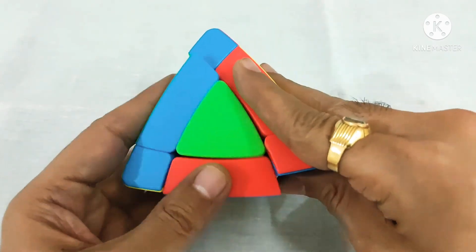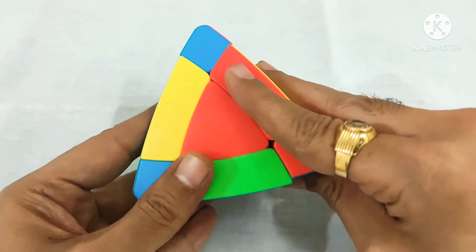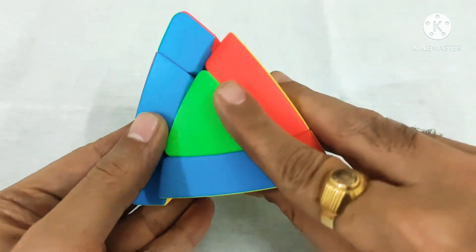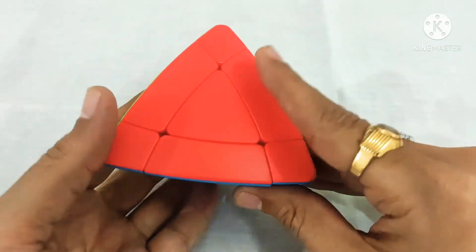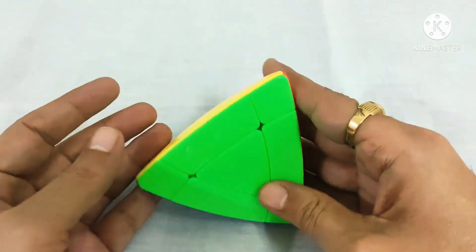The algorithm goes: down, down, up, up — one; down, down, up, up — two; down, down, up, up — three times. You can see our magic tower is solved.